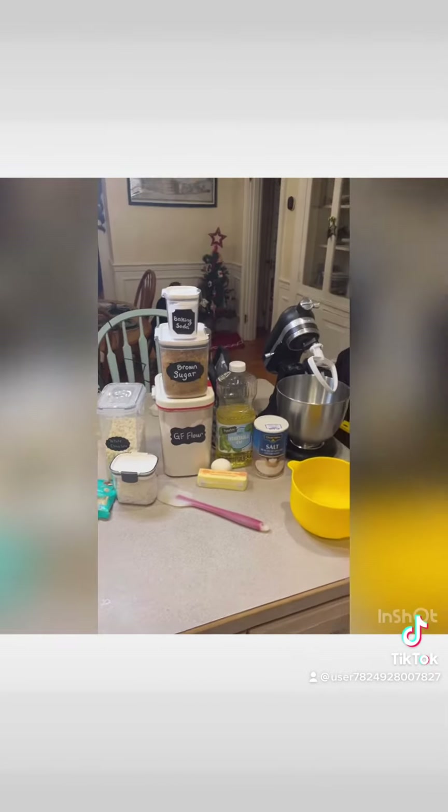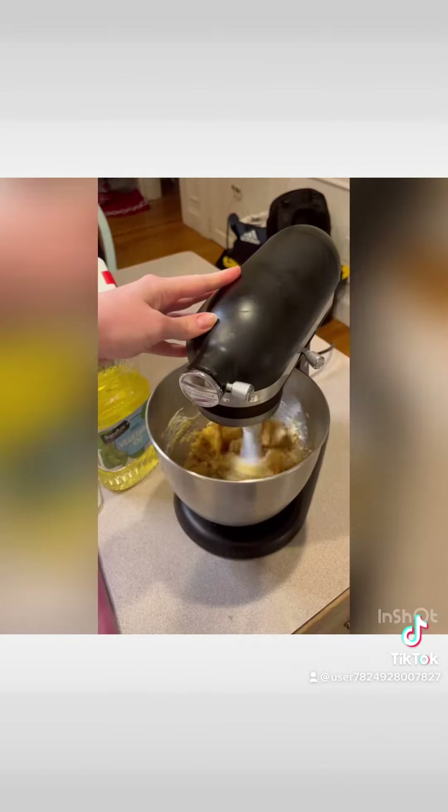Okay, we're ready to go. Shout out to my Christmas tree that's still up and it's almost February. So now that I have my wet ingredients mixing, let's get started on the dry.